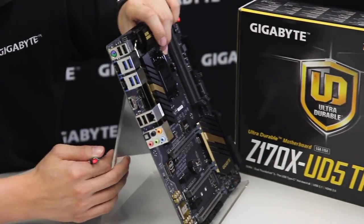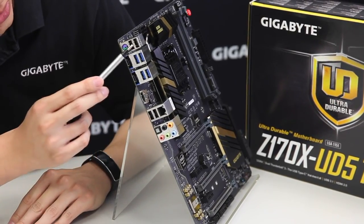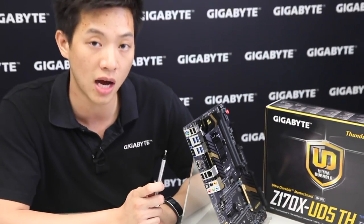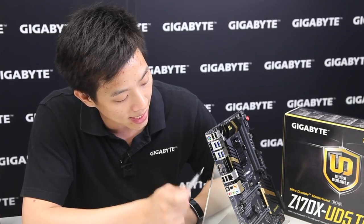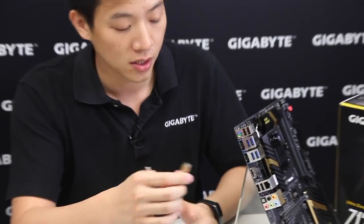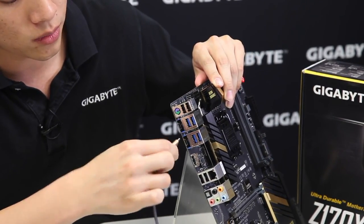Moving to the rear I/O, you can see this board supports multiple audio jack connections, a Gigabit Ethernet port, four USB 2.0s and four USB 3.0s, along with two Type-C connectors. These two Type-C connectors are used for Thunderbolt 3 and also for USB 3.1 with this new 100 series platform. Next to that we have a PS/2 port above and an HDMI below. Just to demonstrate the USB Type-C, I have our Gigabyte 3-in-1 charge cable — it's a reversible connector, so you can plug it in either direction and it'll work.